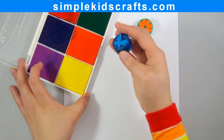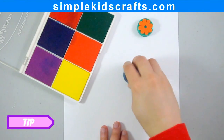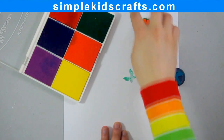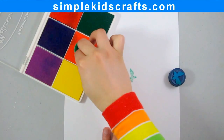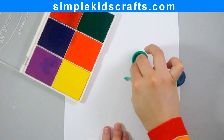How to use the stamps: You can use the stamps with an ink pad like shown here. You can also use them with tempera paint, or you can make your own ink pad by using a kitchen sponge and food coloring as ink.